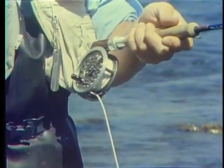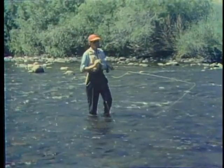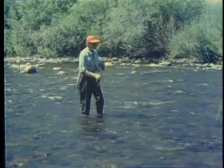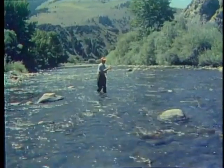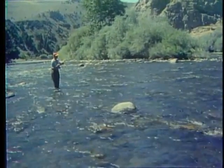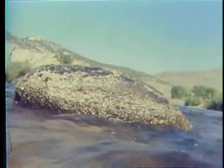If you hook a fish in a riffle, it's probably going to head downstream. Position yourself so you work upstream through the riffle. This allows you to get closer to the fish, use shorter casts, and have greater control. You want to cover the water carefully and thoroughly since fish can be spread throughout the riffle, but pay special attention to the current seams and eddies where fish are most likely to hold.